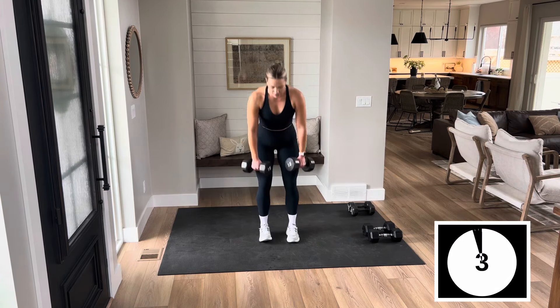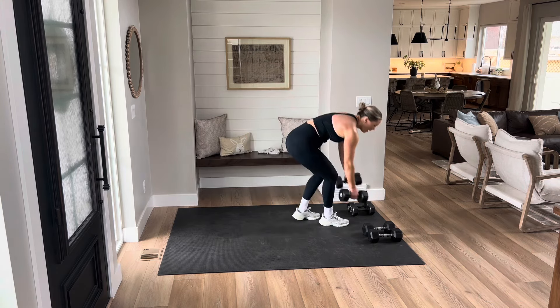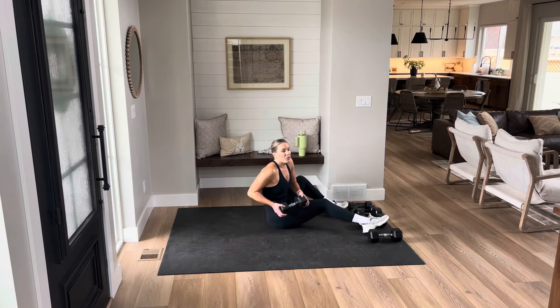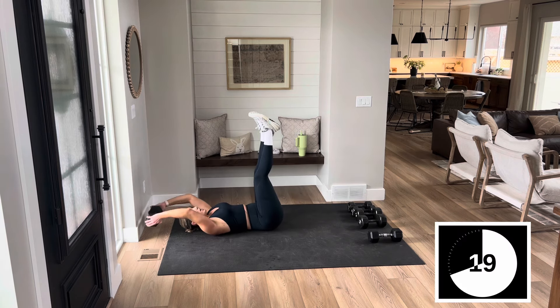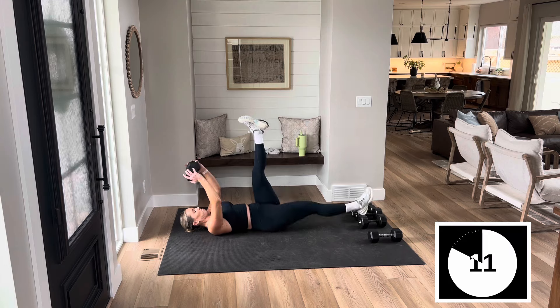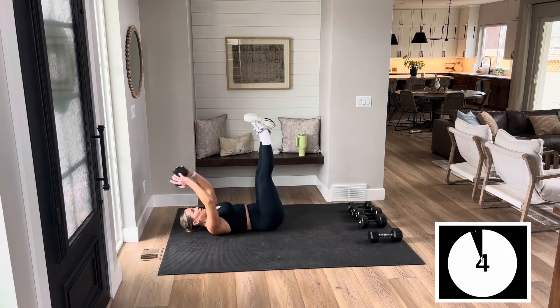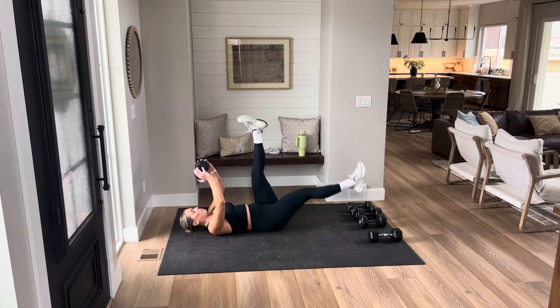We're going to the floor. One heavy — fast, fast, fast. We have that back pullover with your leg lift. In 3, 2, and 1. Pull and drop, pull and drop. Stay with it — lower back on that floor. One more, pop it up.